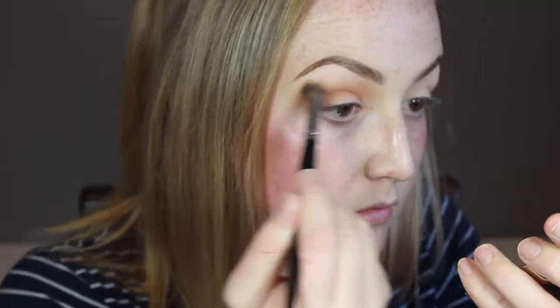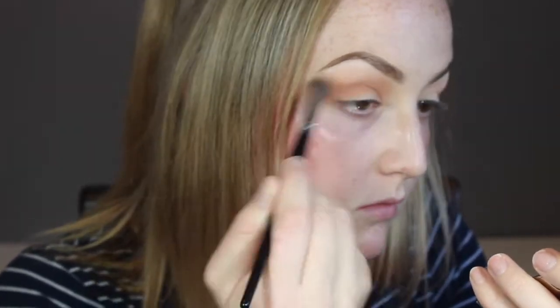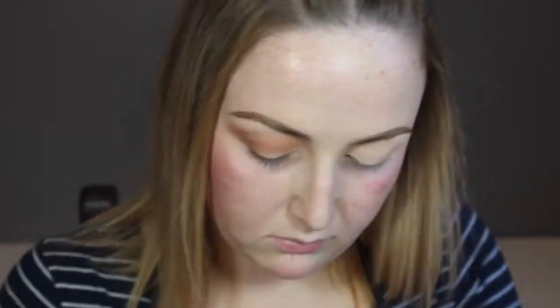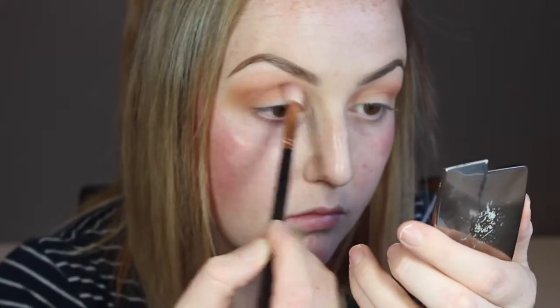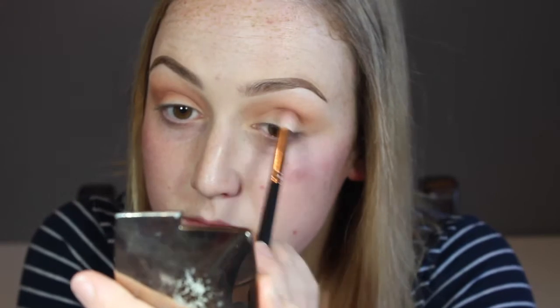Now with that same burnt orange shade I'm just going in with the Morphe E23 just to buff that further. This is a dense and softer brush so it really blends it really nicely. And now going into Frap Eye by Makeup Geek and taking my Morphe R37 — this brush has more of a point so it's really good for the outer V and really defining your crease. Of course we're going to be doing the same on both eyes.